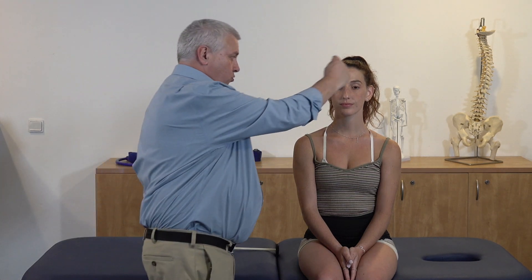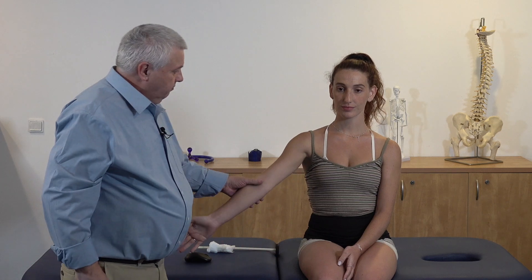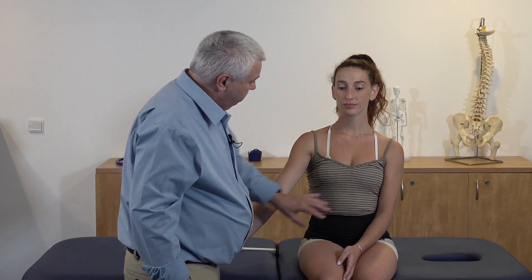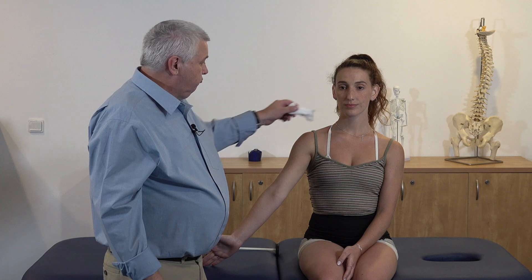The neurology exam consists of the dermatomes and the myotomes, which we're going to go over now. A useful way of remembering how to do dermatomes is to look at the body as a clock — clockwise and counter-clockwise. If we take the patient's arm out and we're looking at them from the front, we're going to go in a counter-clockwise direction, following the dermatomes in that direction using a little bit of cotton wool.